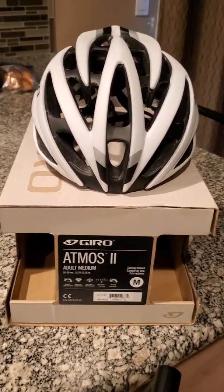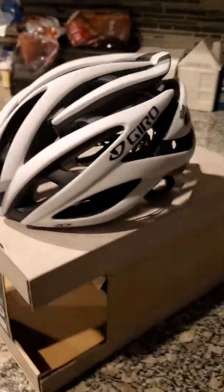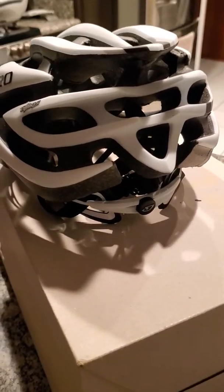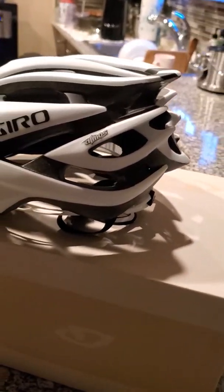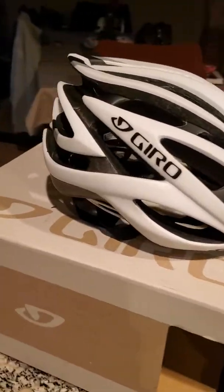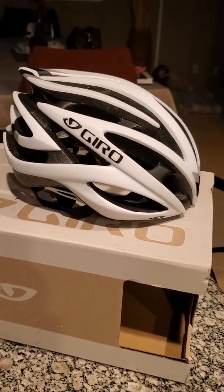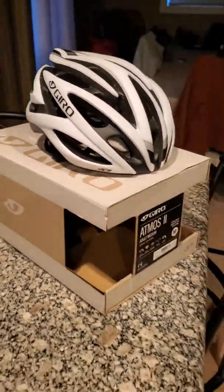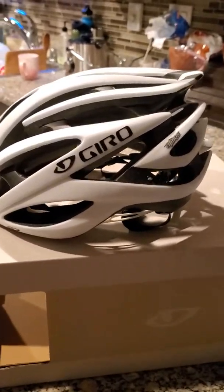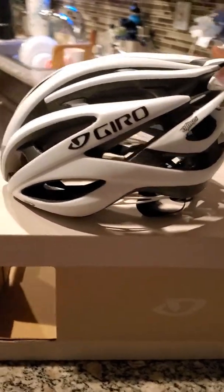Just got my Giro Atmos 2 — take a look around, it's actually a nice looking helmet, badass. Look at the back, pretty good, and here's the other side. They're actually really light and I've been looking for one like this for a long time and I finally got it. It's pretty nice, it's not MIPS but it should do the job protecting my head.